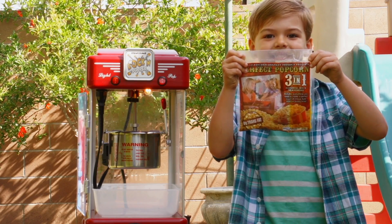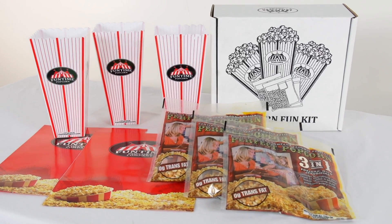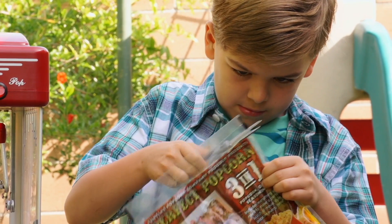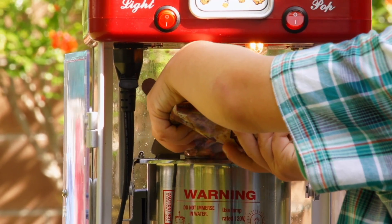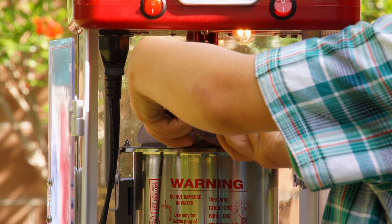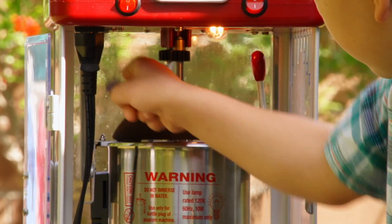To start, we recommend our Funtime Perfect Popcorn packs with pre-measured ingredients — no measuring needed. Cut the top off your Funtime Perfect Popcorn pack and pour the entire contents of the pouch directly into the stainless steel hot oil kettle and close the lid.